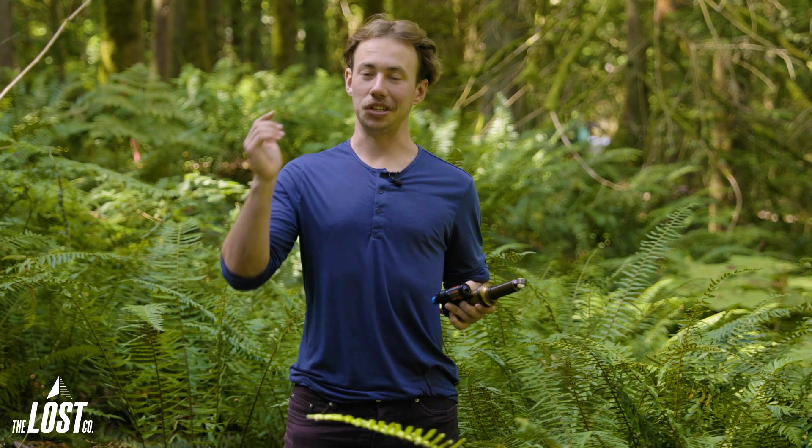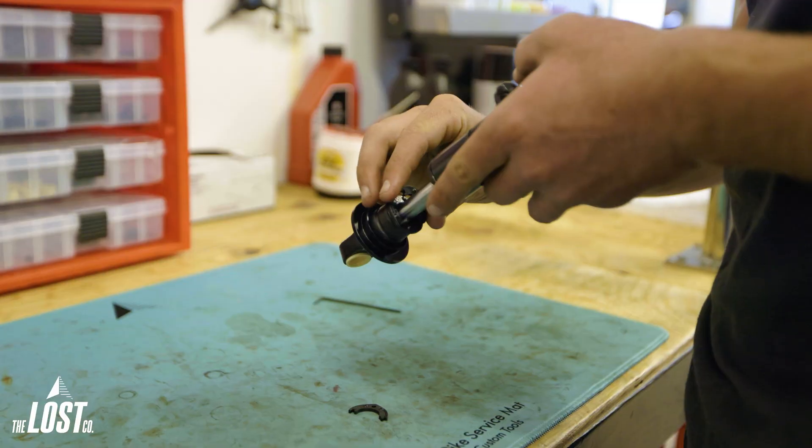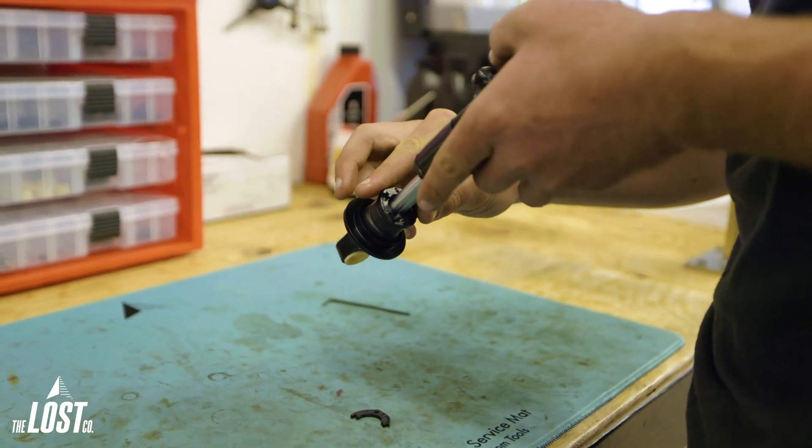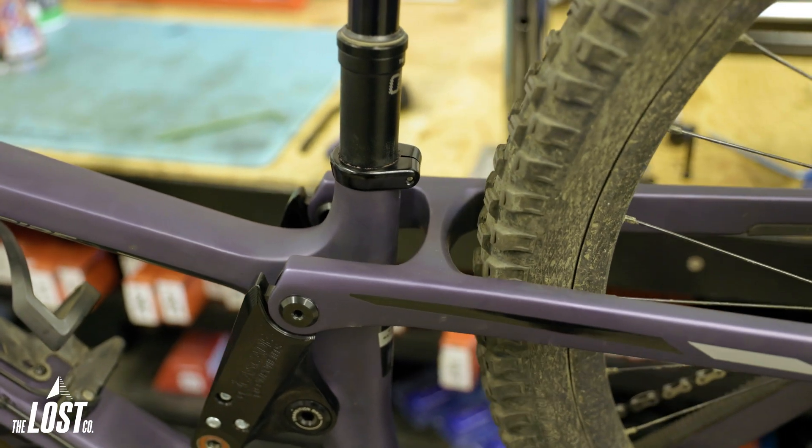Let's dive into what kind of changes you can make. Please do not increase your stroke beyond what your frame manufacturer recommends. This might seem like a free long travel conversion, but it can cause some serious issues with the frame bottoming out on itself and doing some big damage.